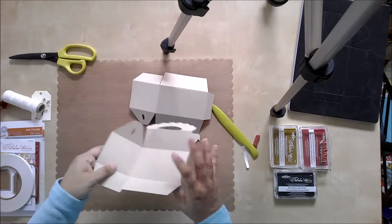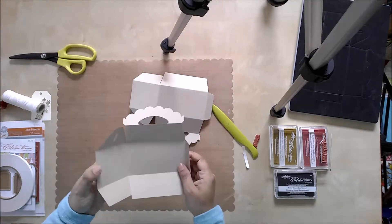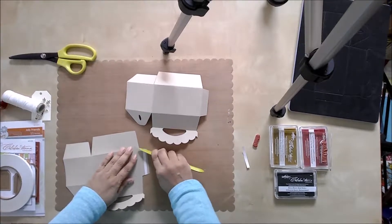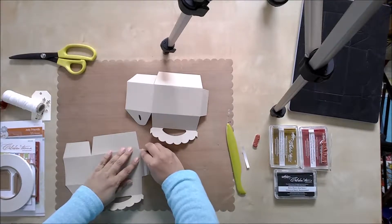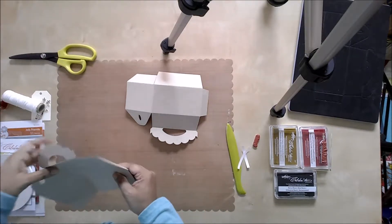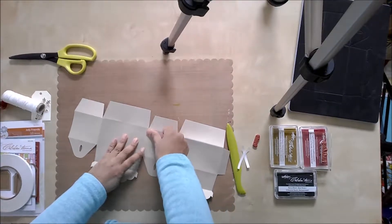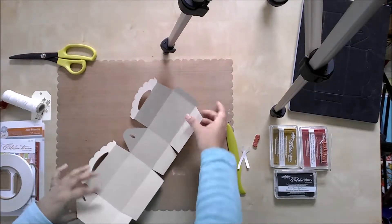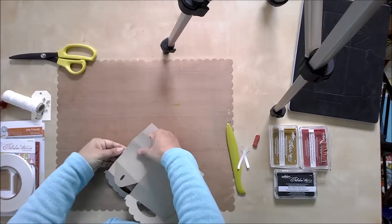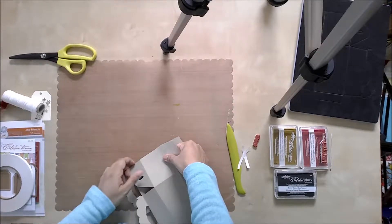I have already folded along the crease lines on the die cut, so when I try to assemble the box I already have the shape scored and folded and ready. Press down, bring it over here, and again press down — just be sure to line it up properly so your box closes right.